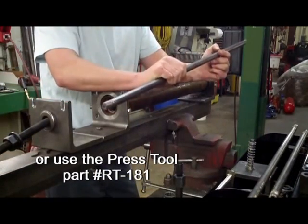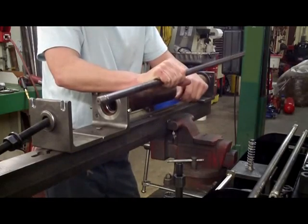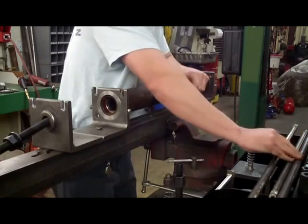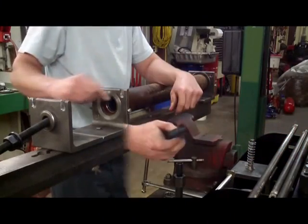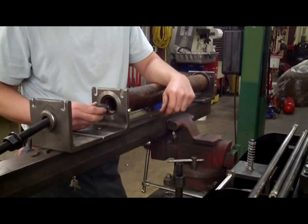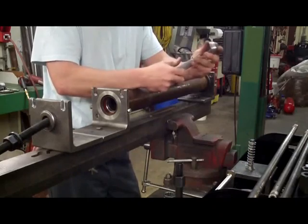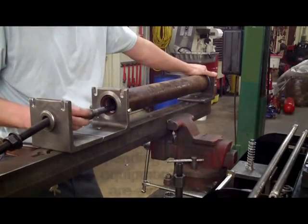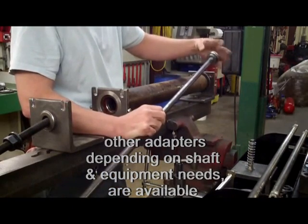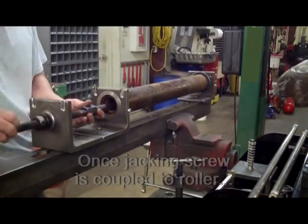or use the press tool, part number RT181. You can use the shaft that came out of this roller, or an old shaft that has a 3/8-inch fine thread hole in the end. Then you can use adapter RT155, which will couple the jacking screw to the roller, and use the same cup from the installation tool without the handle. There is also a 3/4-inch fine thread adapter available from Turf Pride to use in certain situations with a different style of shaft, allowing you to also couple the jacking screw to the roller.